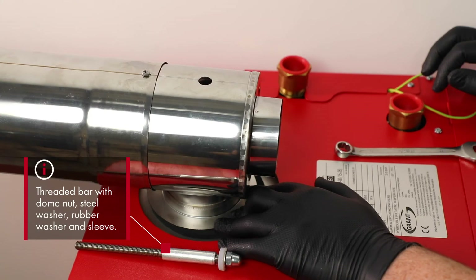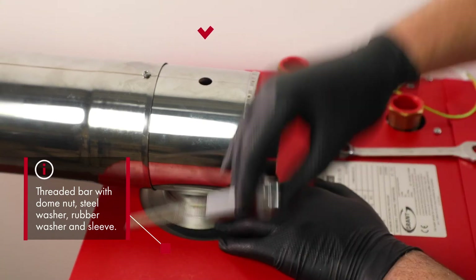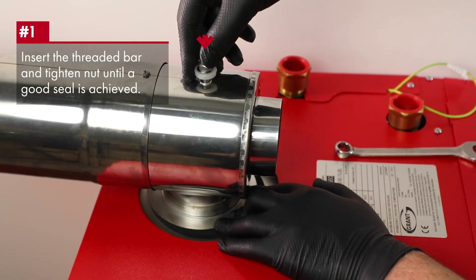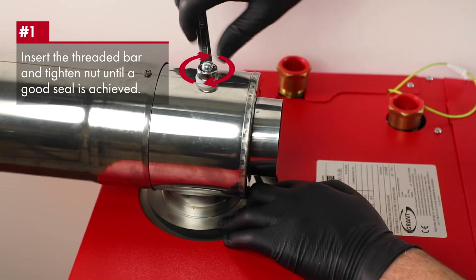For the GK90 and the GK200 IRL, the starter section is fixed as shown using the threaded bar onto the boiler unit, and the terminal section is fitted once the lubricant is used on each section.